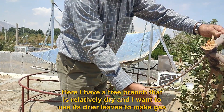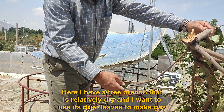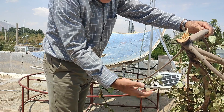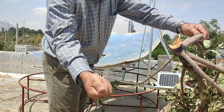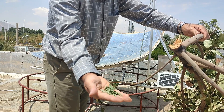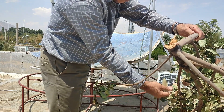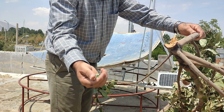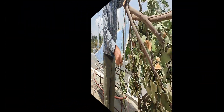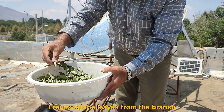Here I have a tree branch that is relatively dry, and I want to use its drier leaves to make gas. So I separate its leaves and remove them from the branch.